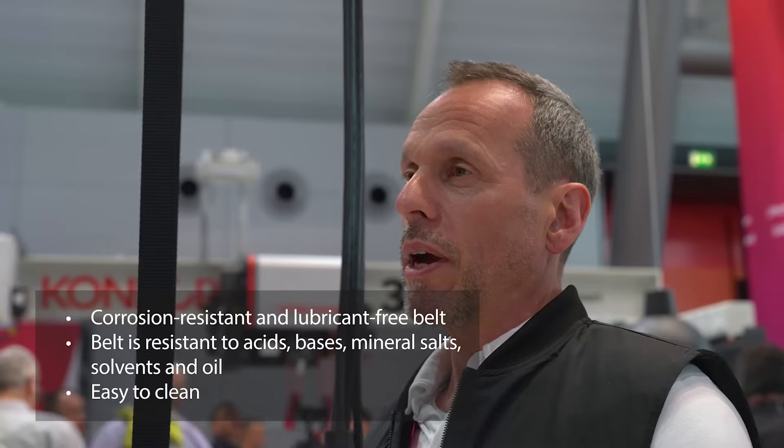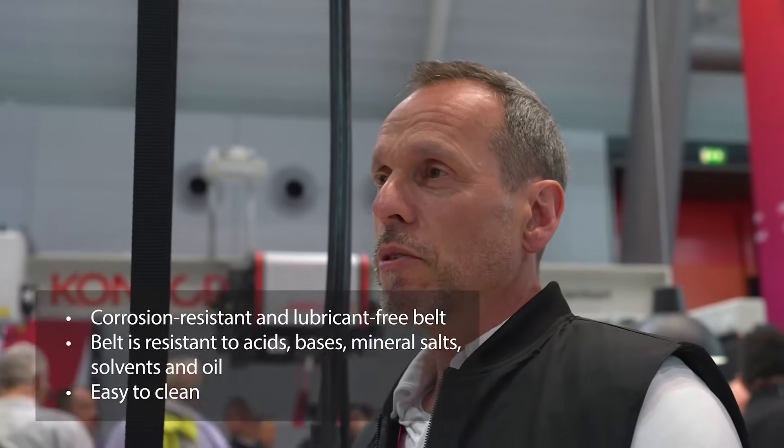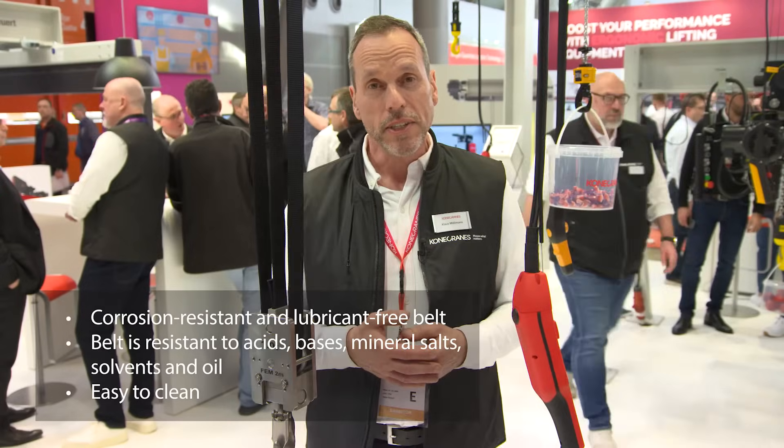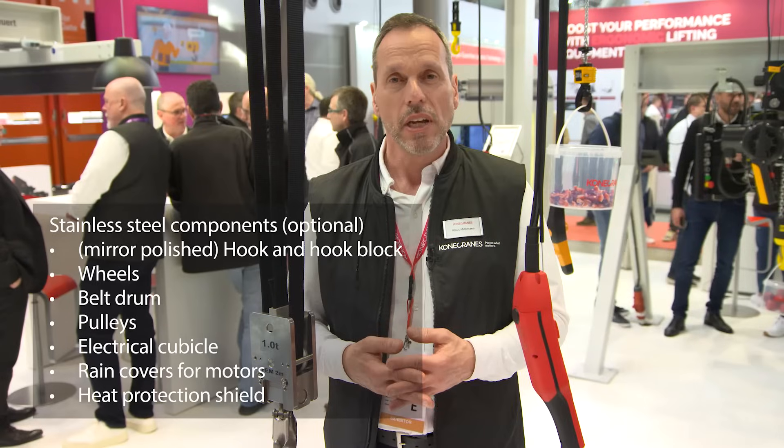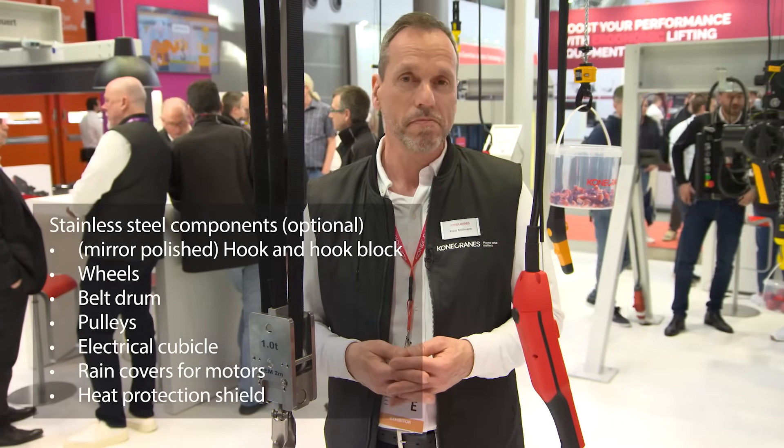Why is the Konecranes belt hoist the right choice for customers? The polyester tape does not require lubricants, so the environment stays clean. The belt is resistant to acids, bases, mineral salts, sorbents and oils. Many components are available in stainless steel, making it very easy to clean. It is also easy to install on various types of lifting systems such as jib cranes, suspension cranes, monorails and stationary applications.